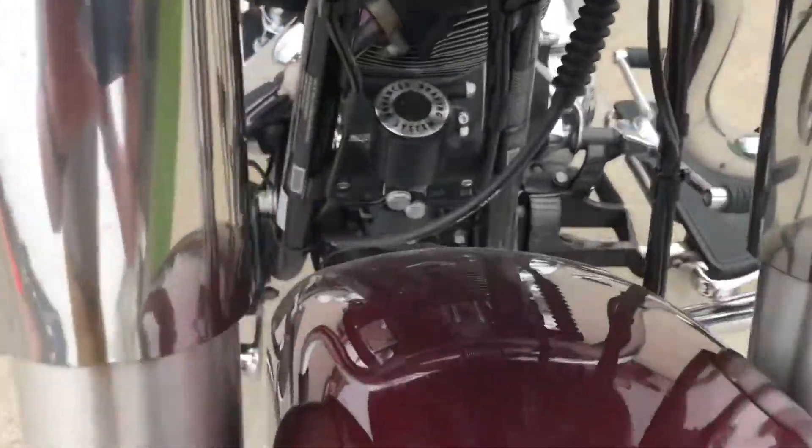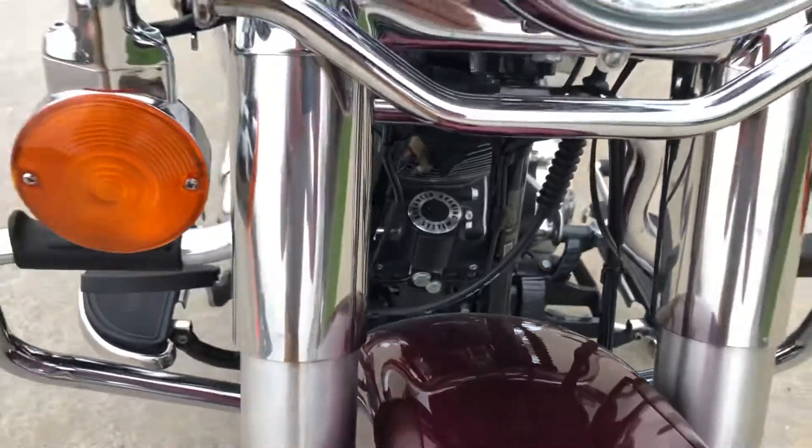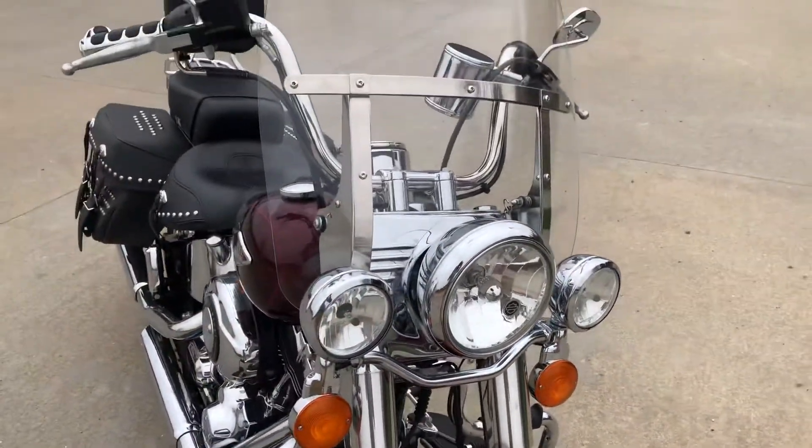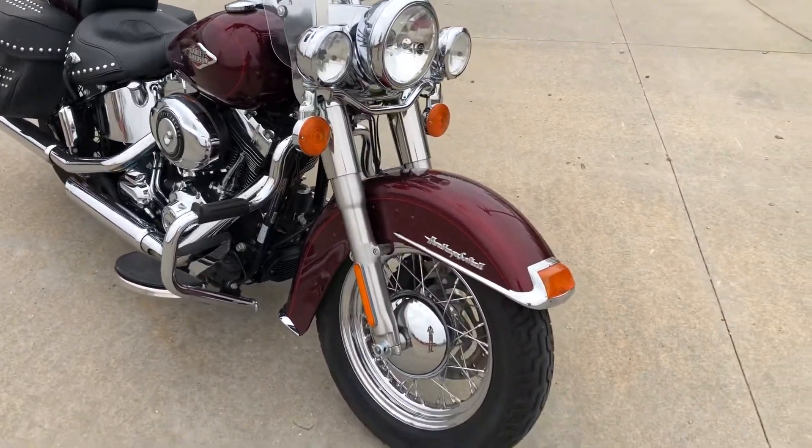I'll show you — you can see the ABS unit down right there. You don't see ABS brakes on these very often. This was an upgrade that the customer had ordered on this bike new. That was a costly upgrade too, but it's a good safety feature.